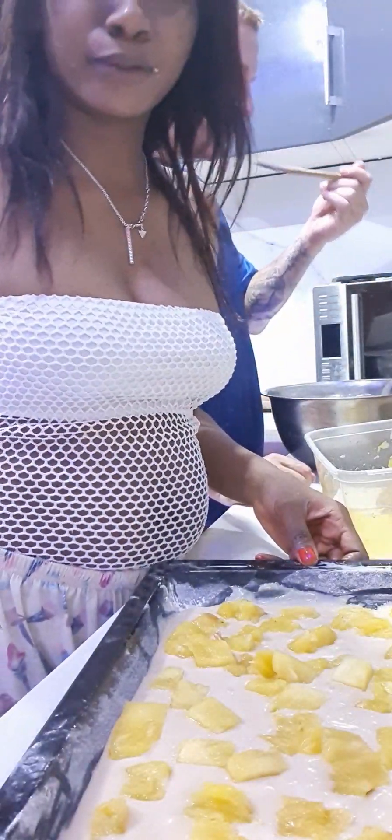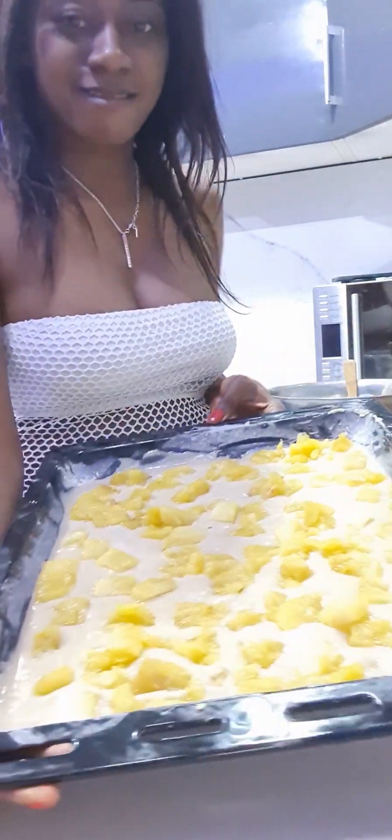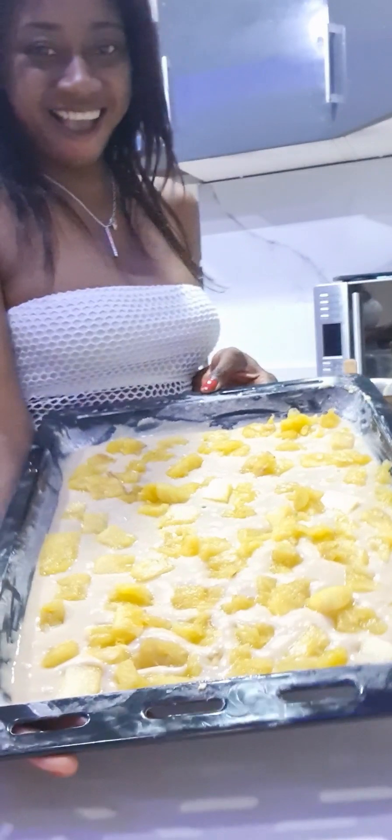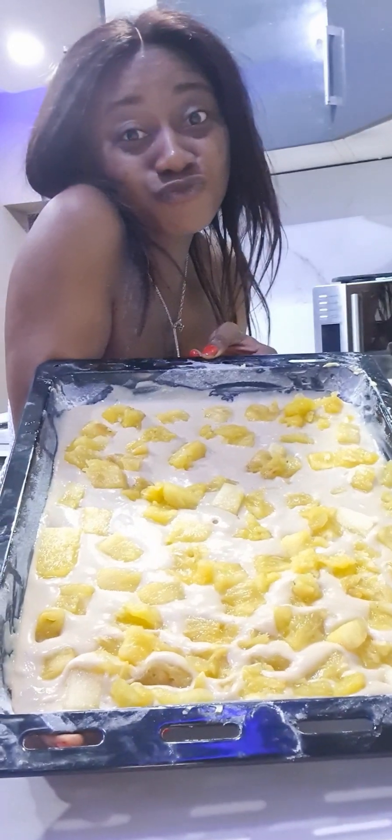I wanted to eat that big chunk of pineapple, which is why I sliced it this big. You can choose to slice it smaller — it all depends on your preference. I prefer slicing my pineapple this way just so I can eat that chunk on my cake. Obi was trying to give me the minced cake part which I don't really like, but he forced it into my mouth — he can be naughty sometimes.